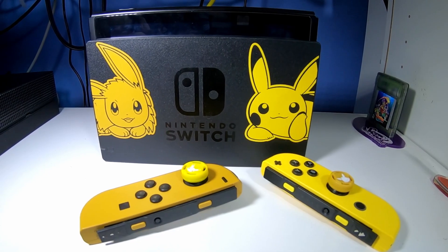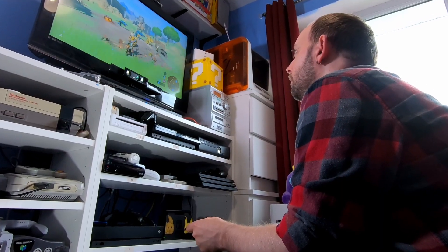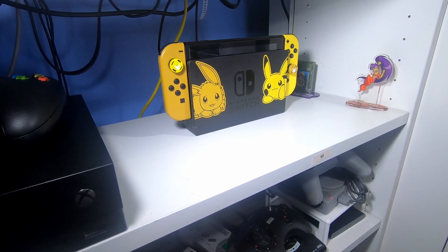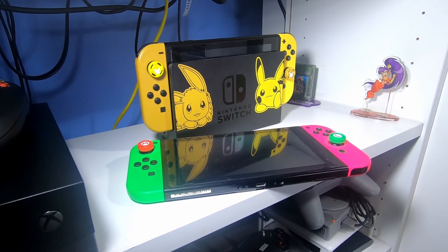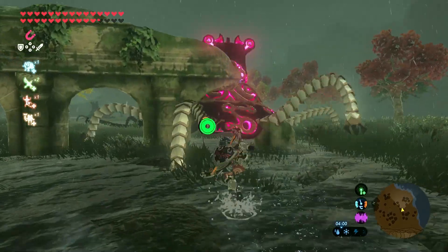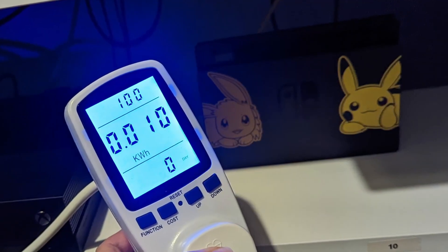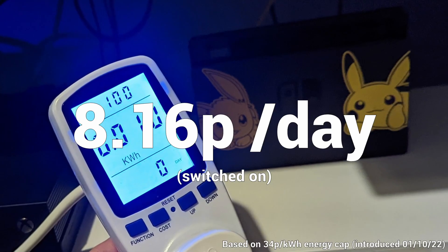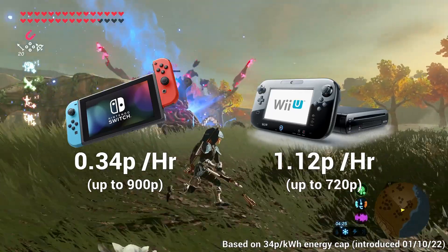The Nintendo Switch, released in March 2017, is very different as it can be played in handheld mode off the mains entirely. To play on a TV you'll need it docked and connected. For measurements I used a mix of my launch Switch and my limited edition Let's Go Pikachu and Eevee Switch — both use the more power-hungry processor. Playing Breath of the Wild on a fully charged Switch, it came out at a measly 0.01 kilowatt hours — only a third of a penny per hour, just over eight pence a day.